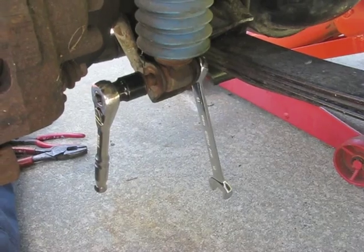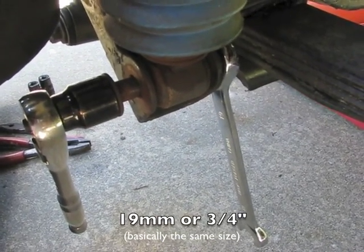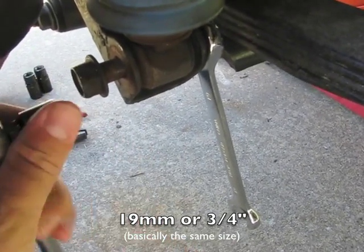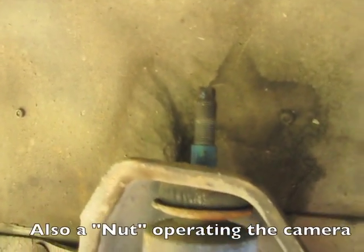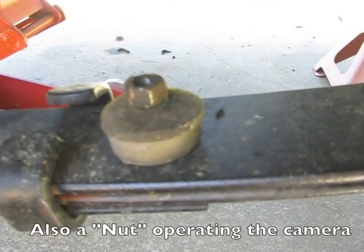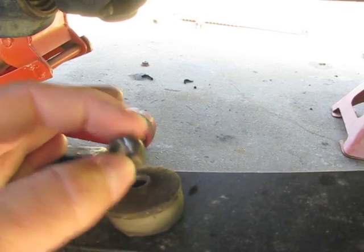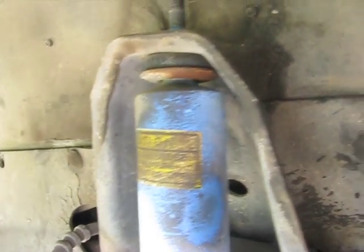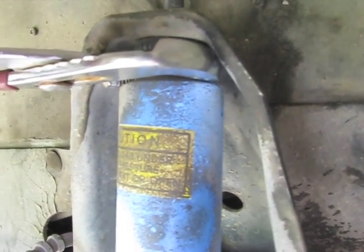I'm on the left front now removing the shock absorber. The lower bolt is a 19mm on this Jeep. I know these shocks have been changed a couple times. At the top there's a nut you have to take off — it's 15mm on this one. When you're taking that nut off, the shock tube will start spinning on you. It's easier to just grab it with a pair of channel locks. Even if you're going to reuse them, it won't do any damage — just scratch it a little.